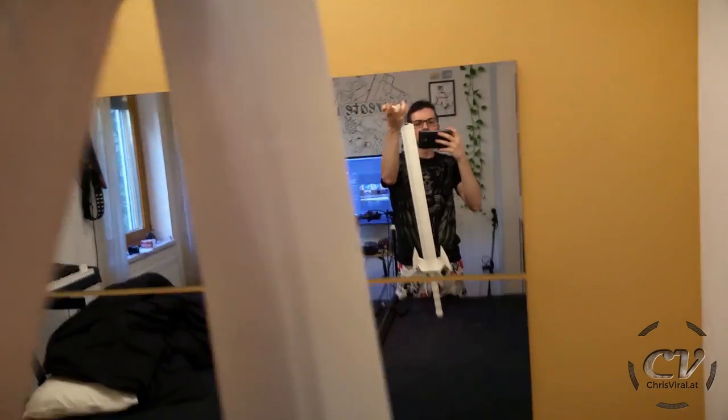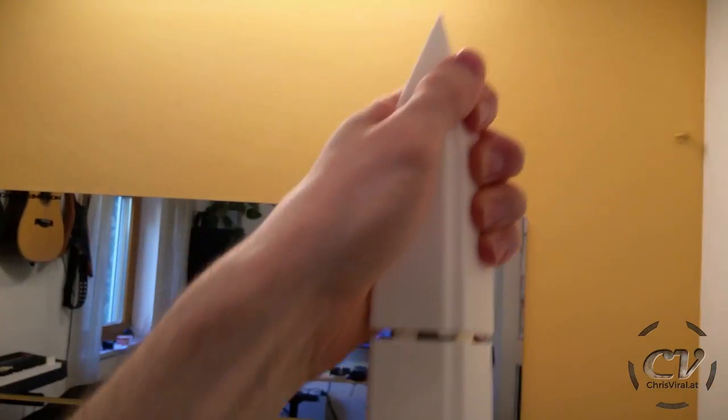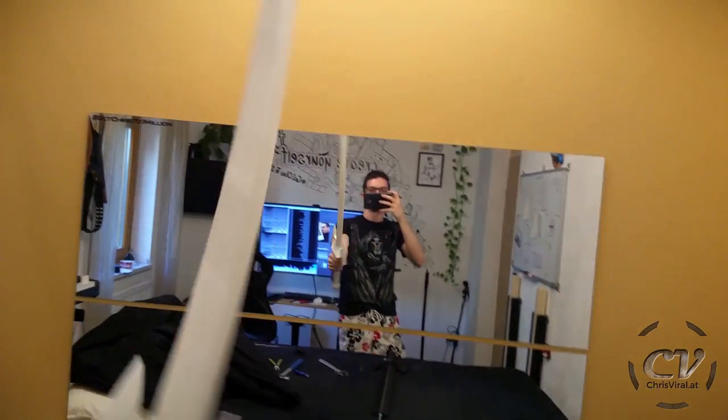Still a bit warm. Are you ready for this? Please work — well, it has to. Oh my god... it's done! Oh my god, it's a freaking sword! Are you kidding me? The top is a bit off but I can fix this.